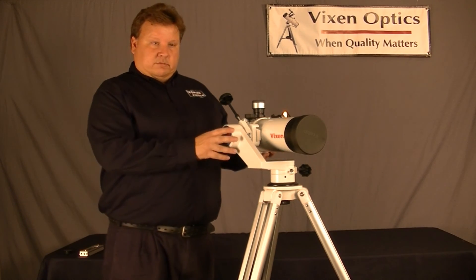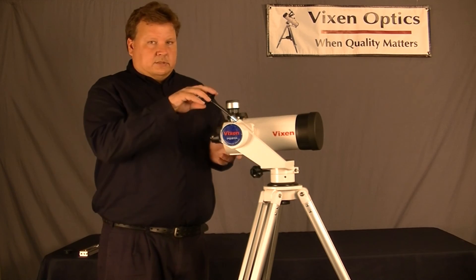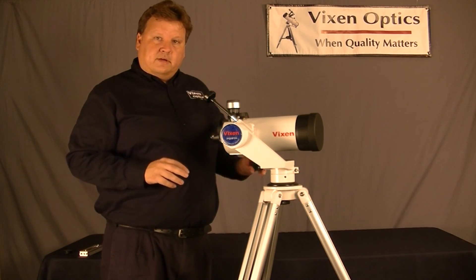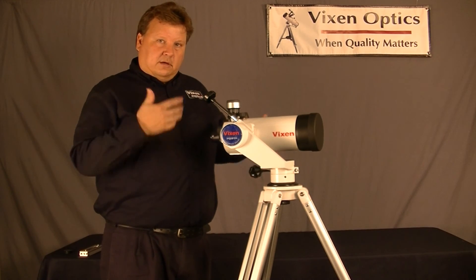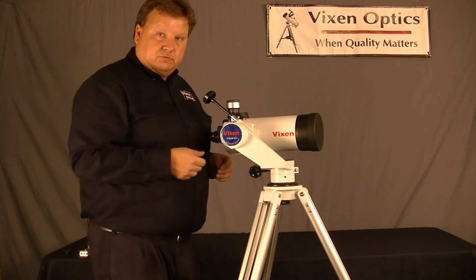The Porta 2 mount is an altazimuth mount, which means it moves back and forth, up and down, but it also has slow motion controls, so you can make very small, fine movements to track objects in space, or on the ground or out at sea, if you want to track whales, for example.